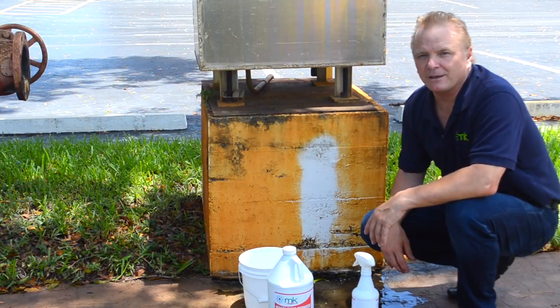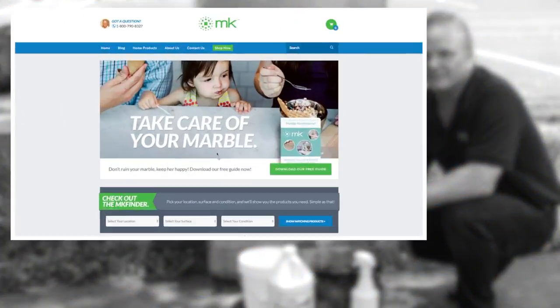You can purchase MK Magic Rust Remover from mkproducts.us.